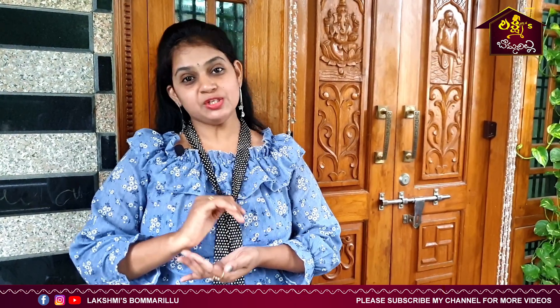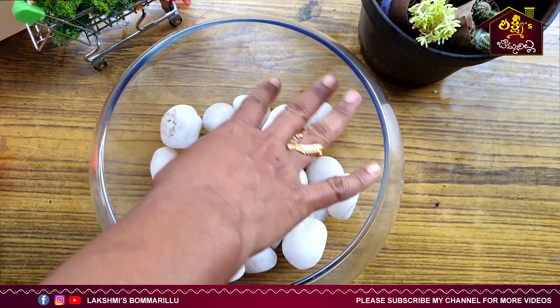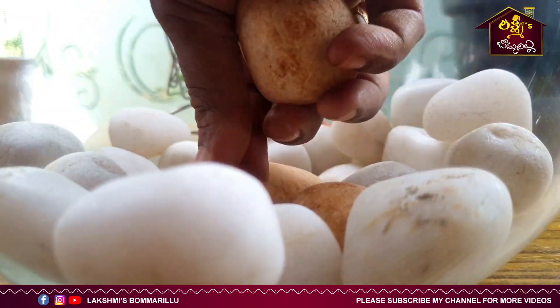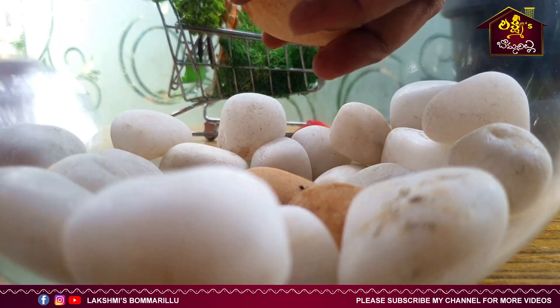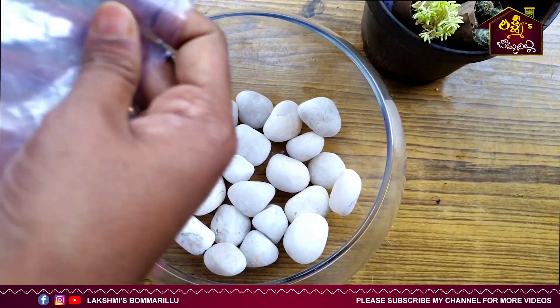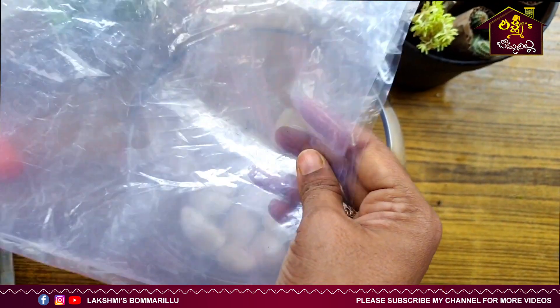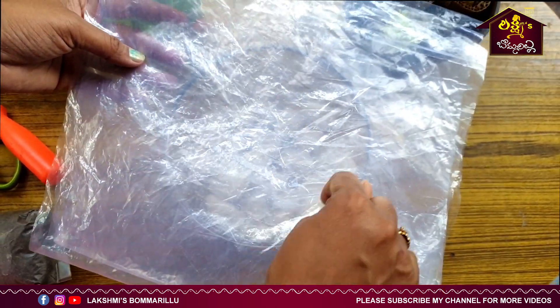I will show you some small plants in the terrarium. First, I will show you some pebbles in the glass. I will show you some colors of the pebbles. I will show you some more of the white leaves. I will show you some layers here. I will show you a transparent sheet.